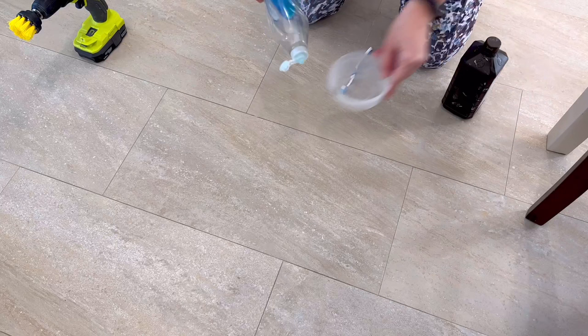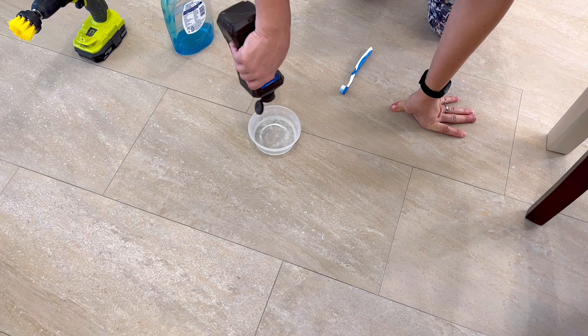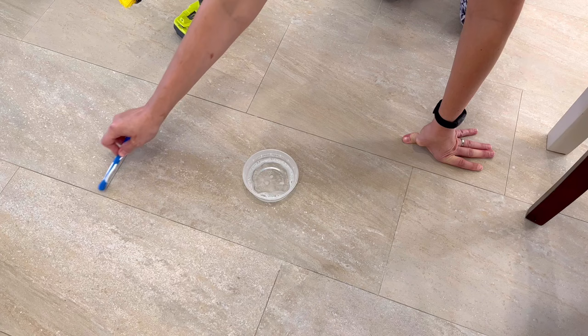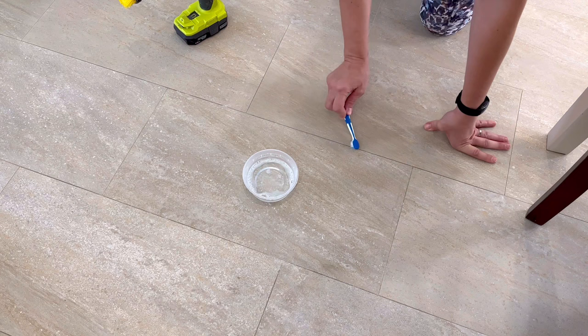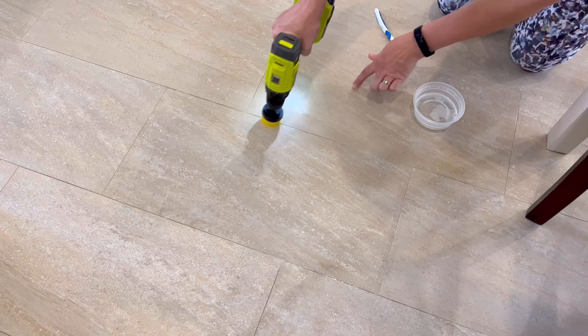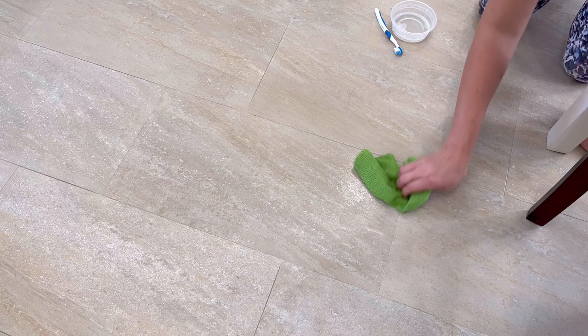There was still one more DIY grout cleaner I wanted to try: hydrogen peroxide mixed with just a little bit of Dawn dish soap. The idea is that Dawn is a good degreaser, so if you have any greasy spills or oil residue on your grout, the Dawn might give that cleaner a little extra kick to lift the dirt. I mixed some up, let it sit on the grout lines for five minutes, then scrubbed with the drill brush and wiped away the residue with a clean wet rag. The Dawn and hydrogen peroxide mix still did a good job, though I'm not sure it did any better than the hydrogen peroxide alone. Overall, the three cleaners without baking soda were way better, just because the baking soda was such a pain to remove from the floor.